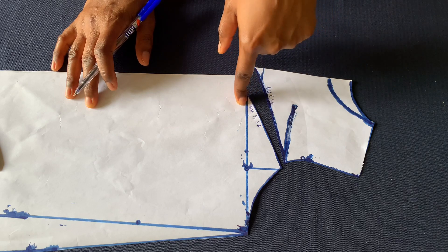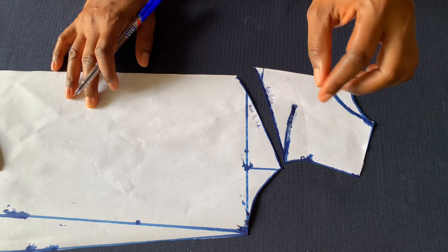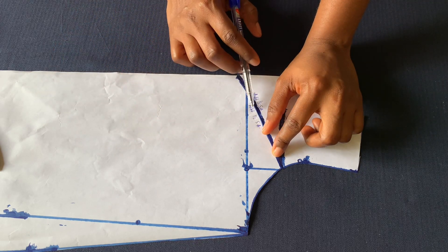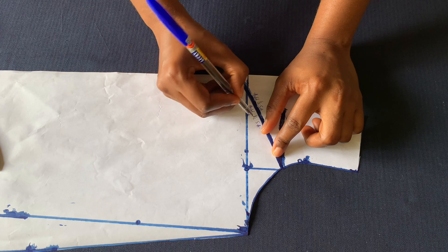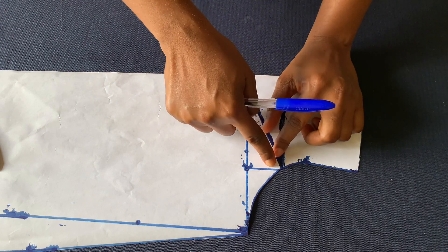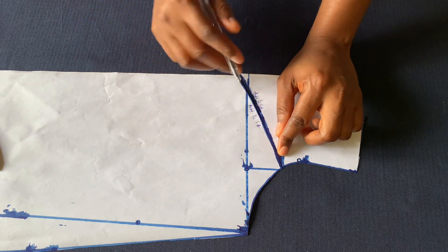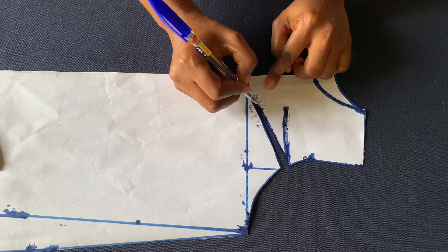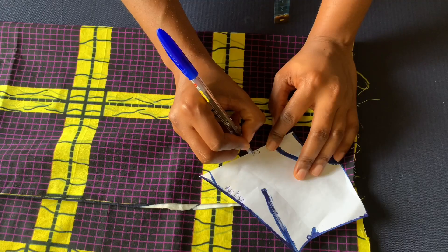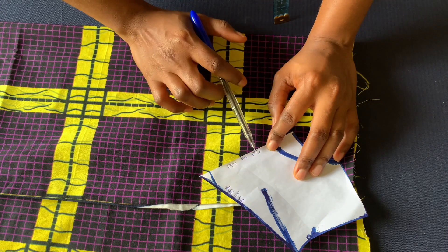If you use quarter of an inch, add quarter of an inch; if you want to use half an inch, add half an inch. Make sure whatever you cut on the fabric — half inch or quarter of an inch — is what you sew in, so this angle becomes equal with the back. I'll place it on fabric now, make room for the sewing allowance, and cut out. Cut on the fold — don't make the mistake of not cutting on the fold.